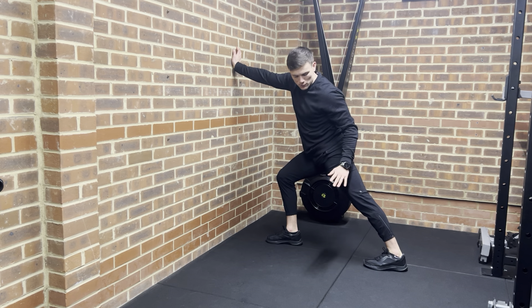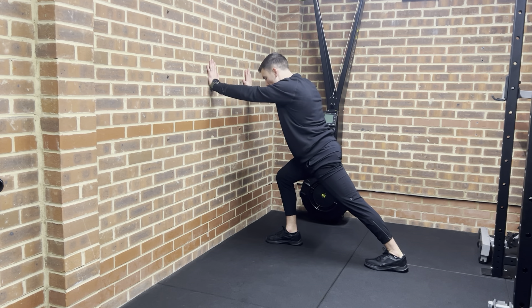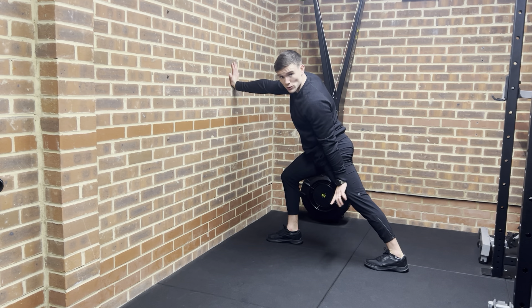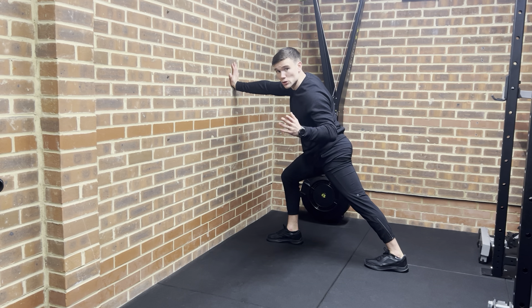Keep the back heel on the floor throughout. Keep this leg locked out. Once you're into the position that you feel the stretch, you're then going to drive the ball of your foot and your toes down into the floor for the duration.